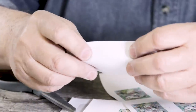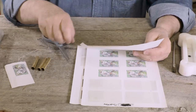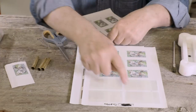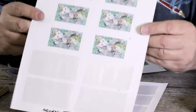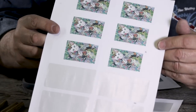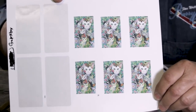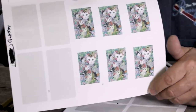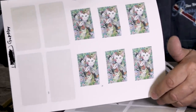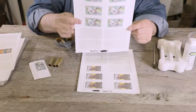Once I got the size down properly, Avery labels have 10 labels to a sheet like this. These are waterproof labels and you can get them online. What I did was I took the actual picture, brought it into a Word document, and then printed it on the waterproof labels.